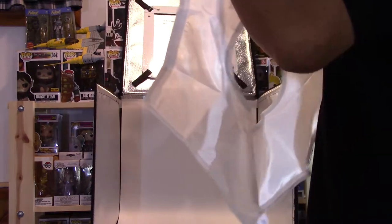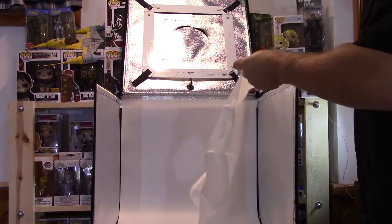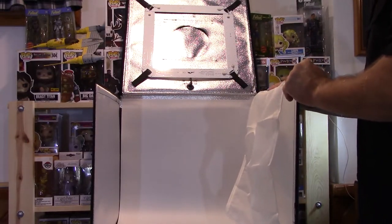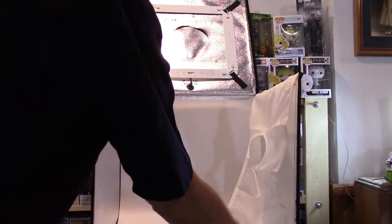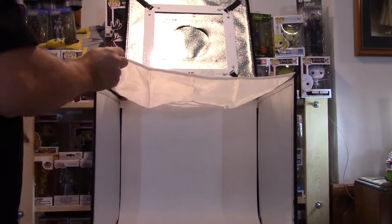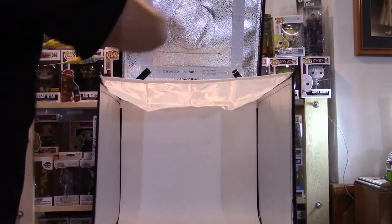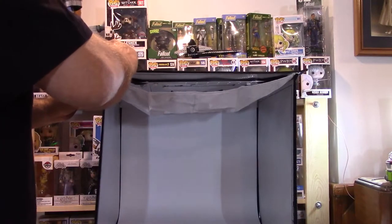That doesn't work either, so it has to go on here — that was the wrong size. So there, let's try it that way. Okay, so that has to go get that square. You can see all the square LEDs around there. Okay, so that must drop down like that — yep, it does.